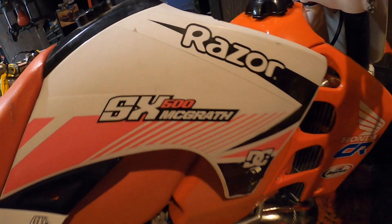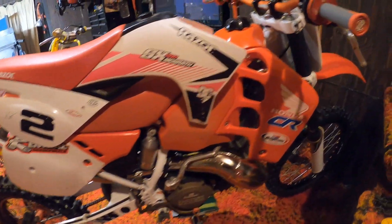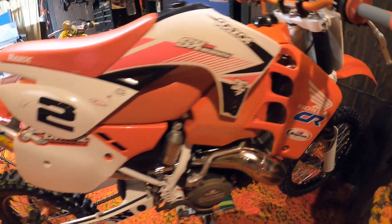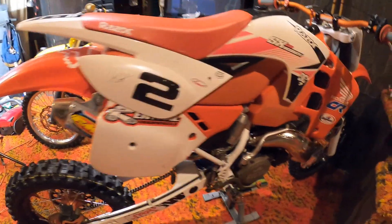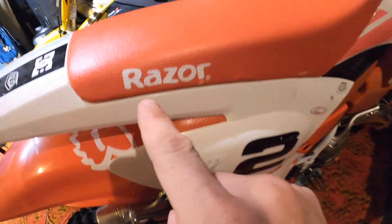That's right, the Razor SX 500 — check it out! We did so much work on this thing. Nobody went this crazy. We got the fully custom Razor SX 500. That's right, we ditched that old little 36-volt motor and went with the 500-watt two-stroke gas mixing monster machine. If you haven't already checked this out, this is my 1990 CR500 build that I fully restored from the frame — split the motor, all that.